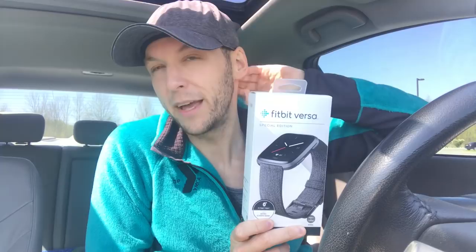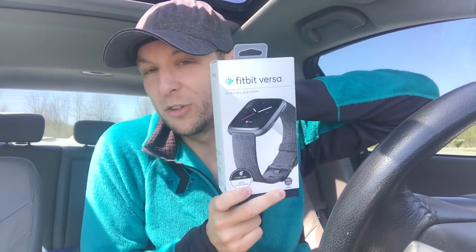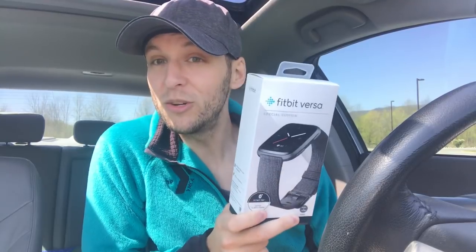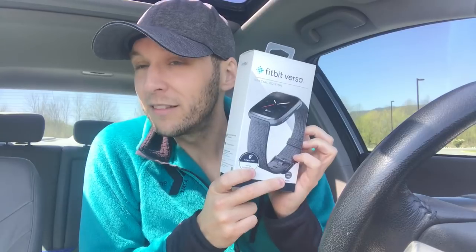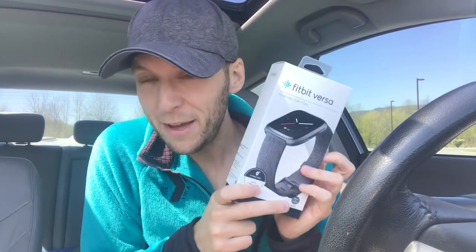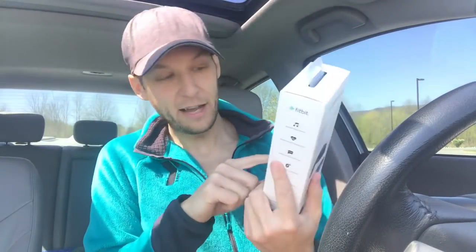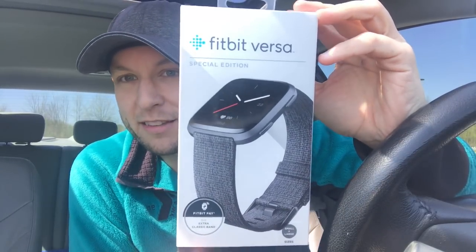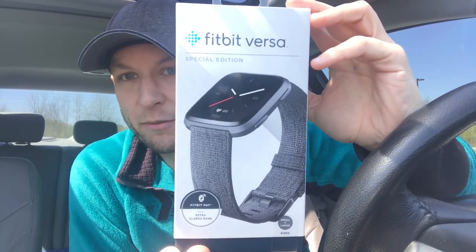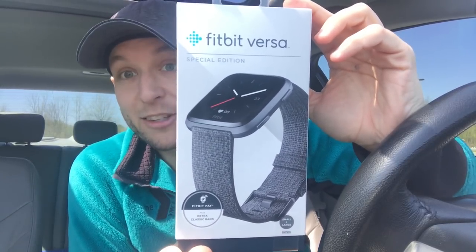We started a Fitbit challenge and I had a very basic Fitbit — I think it was the Flex — and really enjoyed counting my steps. So I wanted to upgrade and bought the Surge 2, got it home brand new, and then learned that this watch was coming out in three weeks. The Fitbit Surge 2 sat at my house unopened while I anxiously awaited this. I returned it and paid the extra to get the Special Edition.